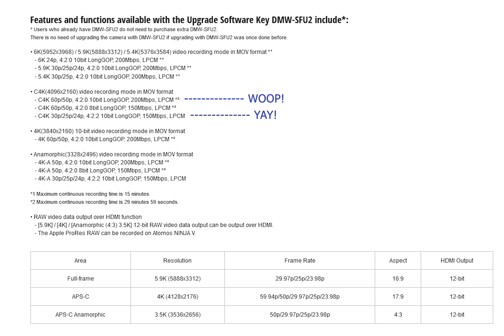But this is what excites me more — 6K is amazing but this is what I think I'm going to be using pretty much all the time. Cine 4K at 60 or 50p in 4:2:0 10-bit at 200 megabits a second; Cine 4K at 60 and 50p in 4:2:0 8-bit at 150 megabits a second — both at 30-minute time limits. And finally, Cine 4K at 24p, 25p and 30p in 4:2:2 10-bit unlimited. That's staggering.